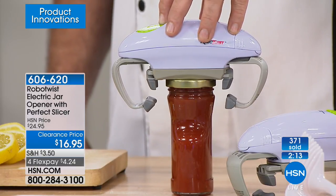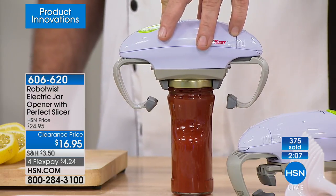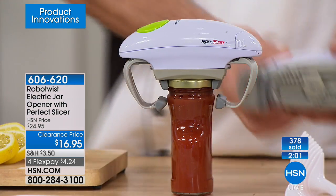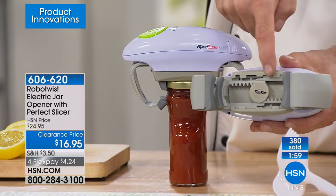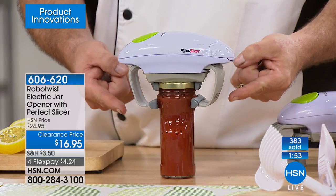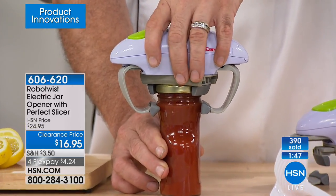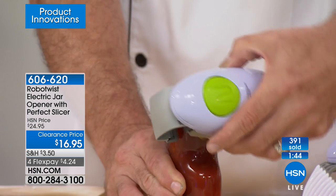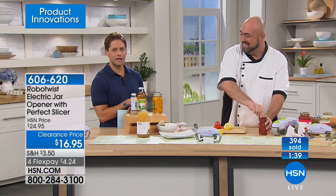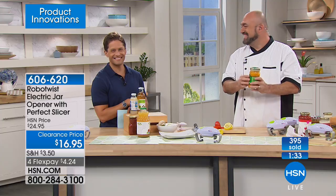Sally from Texas is excited to receive the RoboTwist. She currently uses a manual jar opener that's hard to use and doesn't always work. She has rheumatoid arthritis, so this is going to really help. Isn't it nice when there's a simple fix for something you're struggling with — a better, easier, faster solution? We'll get it out to you as quickly as we can.